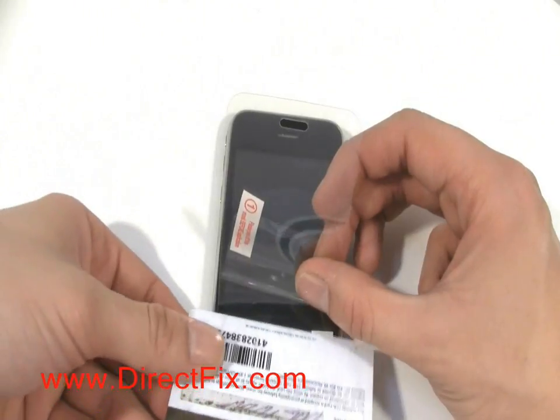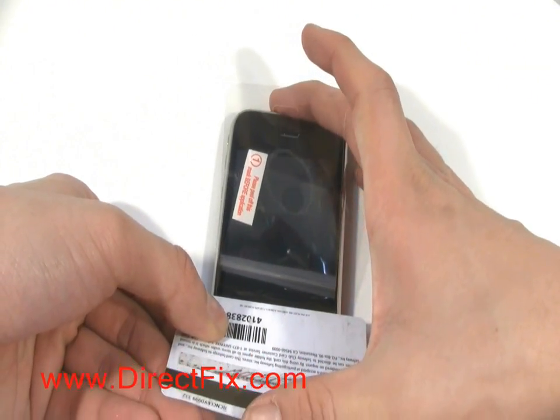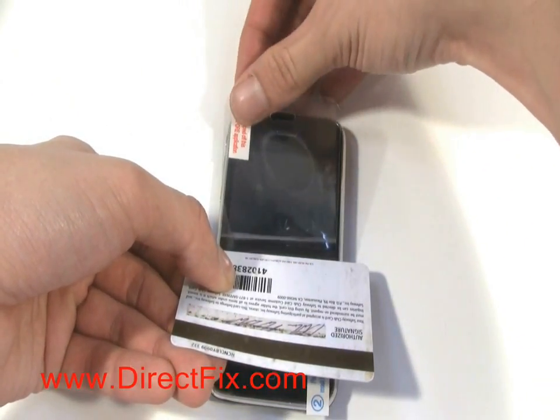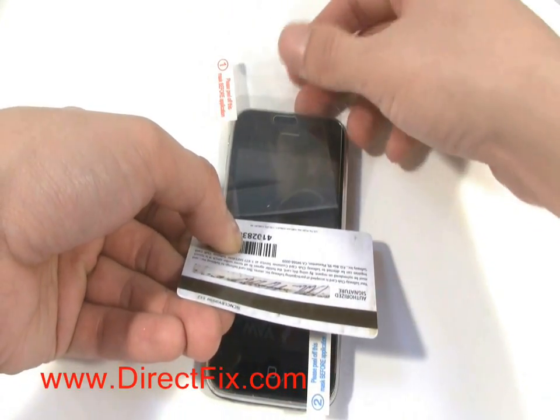Using a credit card or something similar, run the credit card along it as you're pulling the protective layer underneath away from the screen protector. This will help to keep any bubbles from forming as you're applying the screen protector to the iPhone.